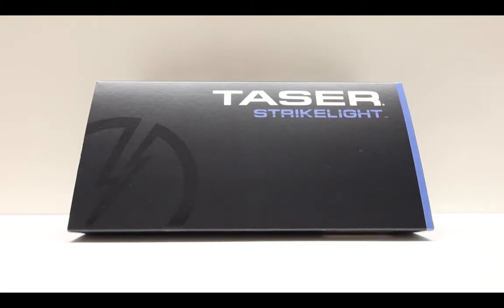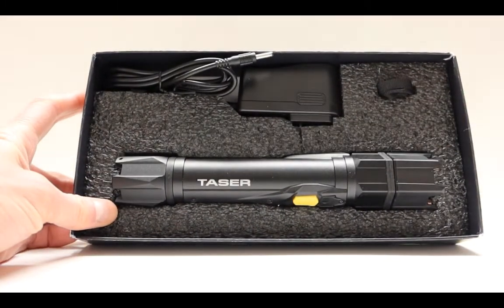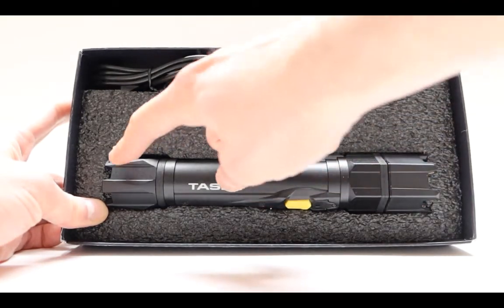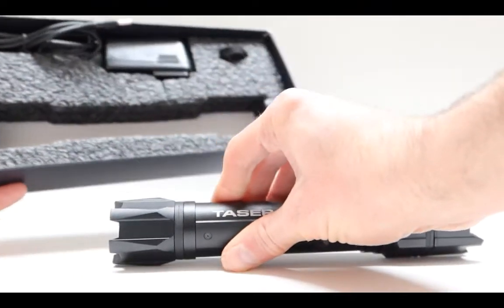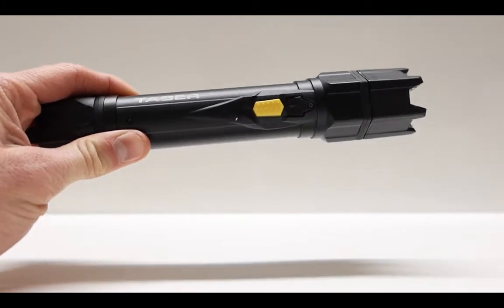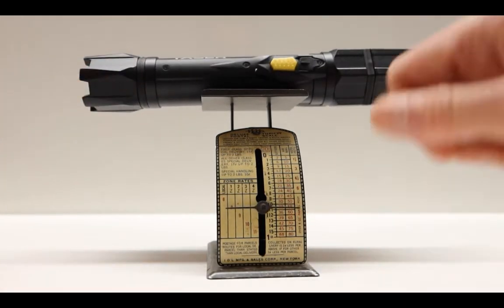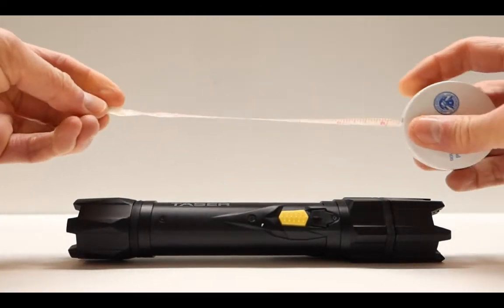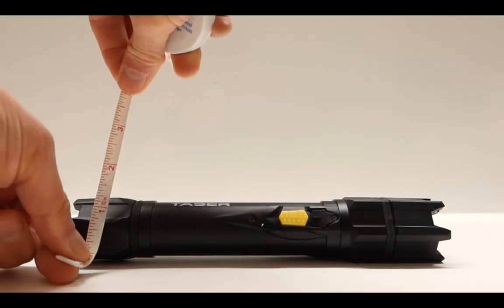The Taser Strike Light unboxing and review. Taking this off, you can see the entire box — this is what it actually comes in. The box itself doesn't have anything special. It has the charger and a little cord you're going to be using — it looks like a keychain. What you're getting is the Taser Strike Light. The Strike Light itself is naturally heavy. Putting it on the scale, you can see it only weighs 11 ounces.